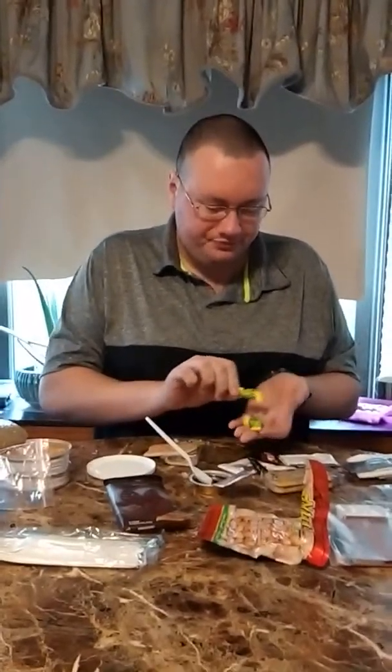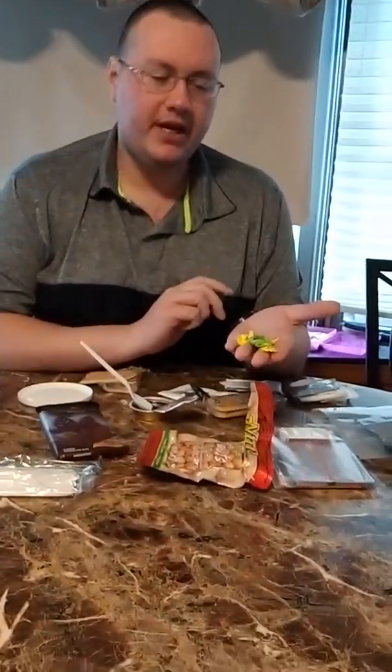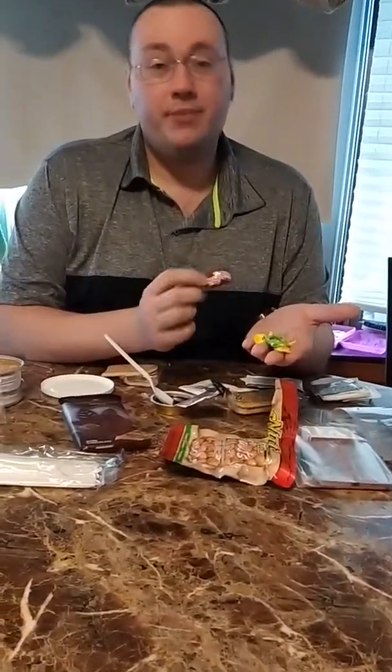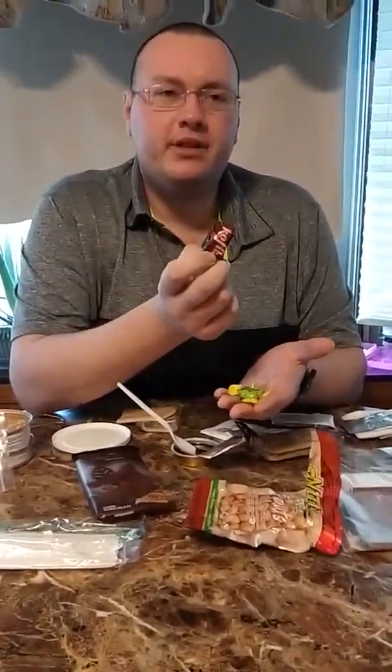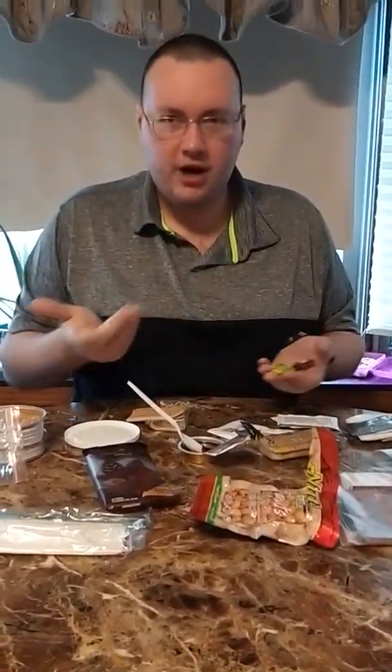I've had these candies before. These almost taste like cough drops, but sweeter. They're vitamin C candies, but way better than cough drops — it's just sweeter. And these coffee candies are kind of equivalent to Werther's coffee, if you've ever had those, or any kind of hard coffee candy.